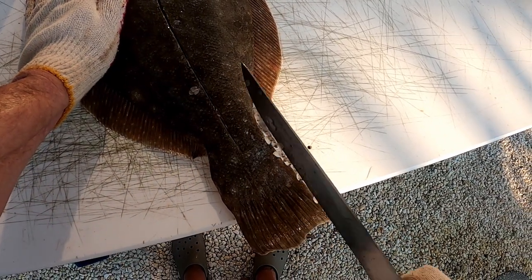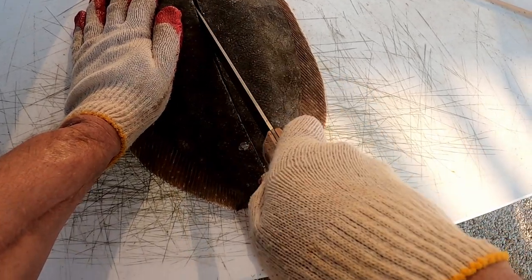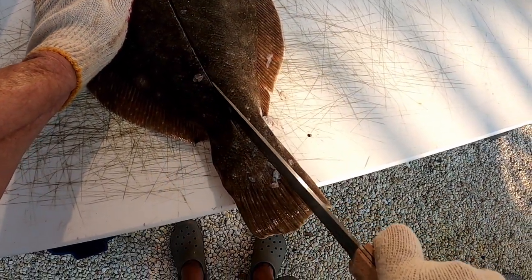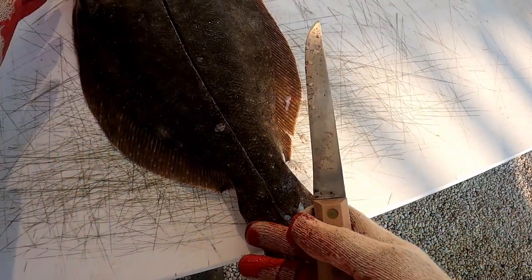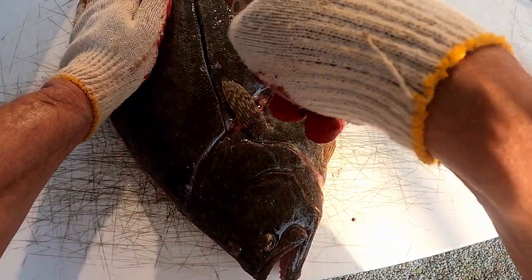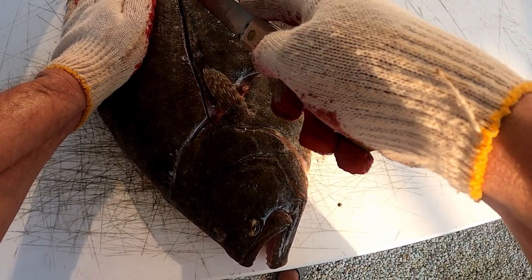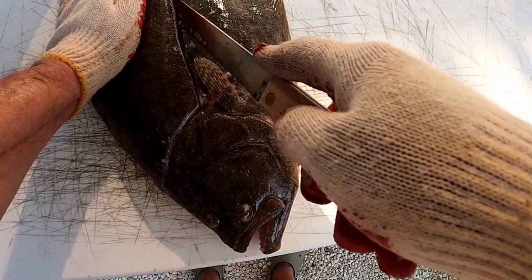Lay your knife down and go right through the skin, right through the center where the backbone is. Make sure you get all the way down to the bone. I'll do the top fillet first — I'll start from the tail and put the knife right down to the backbone, turn it at a little bit of an angle so I can get down alongside the backbone and get that cut started.